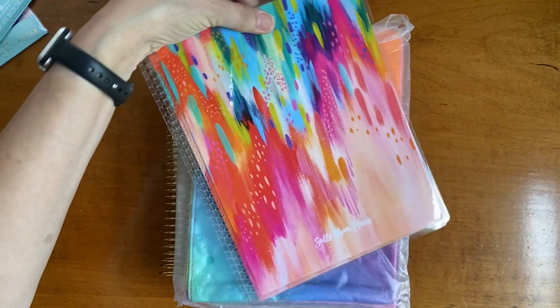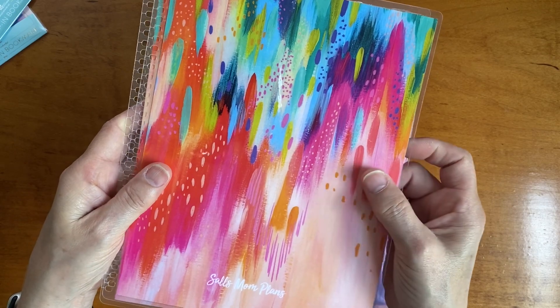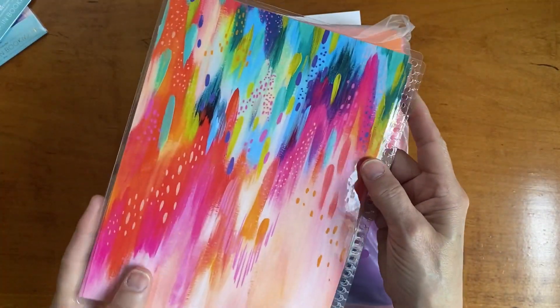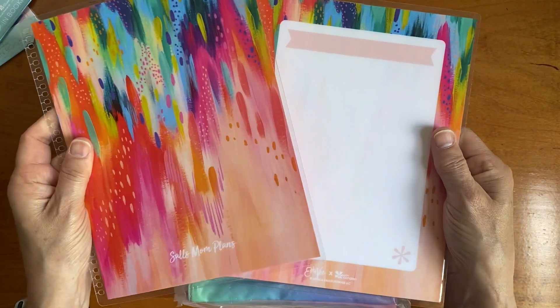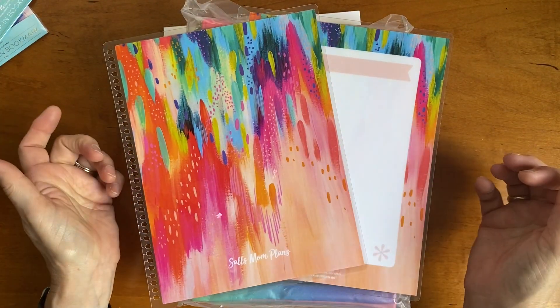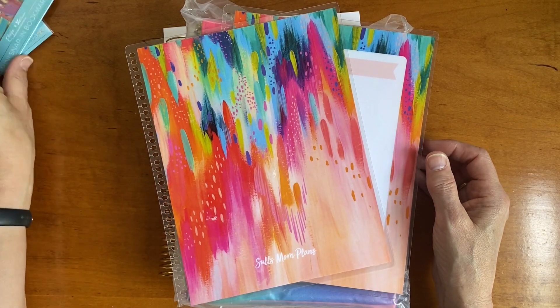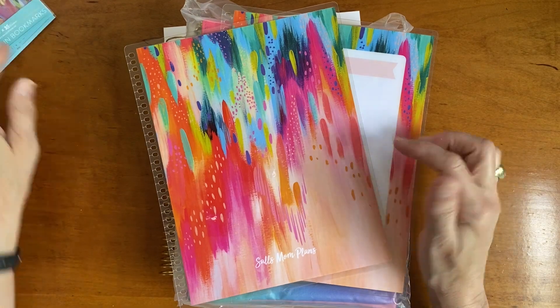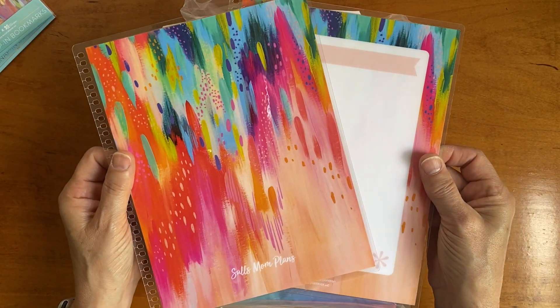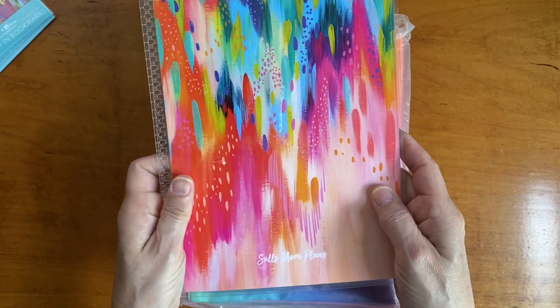The Eta V prints — I believe this one is called Bliss — they're beautiful. Everything created in the Eta V and Erin Condren collaboration is beautiful. It is my hope that they will do a life planner collaboration — just putting that out there. I also picked up the summer bliss 7x9 cover, personalized. It's all about the colors; it's beautiful and I can't wait to put it on my life planner to finish out the school year.